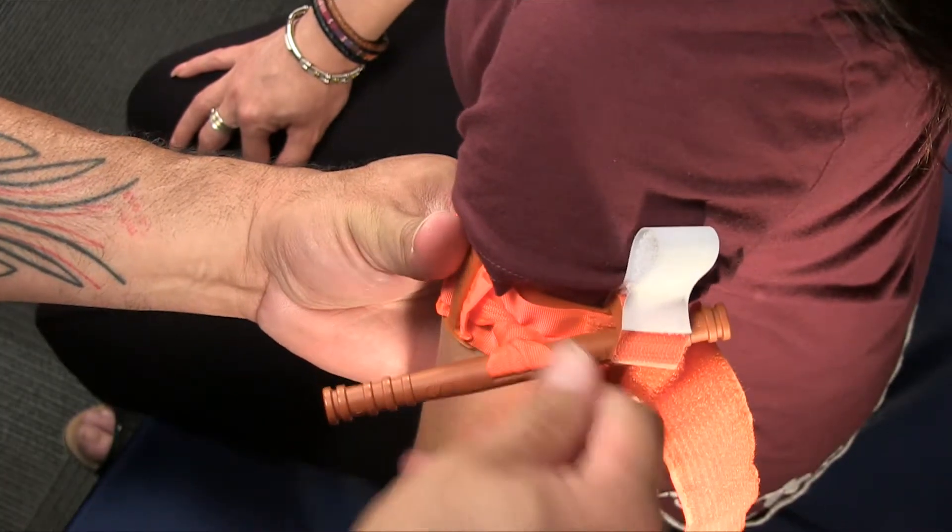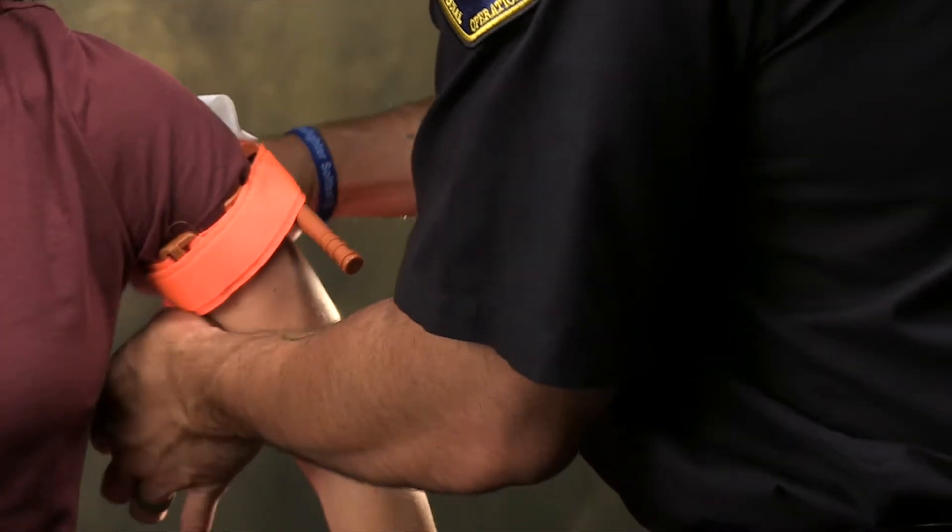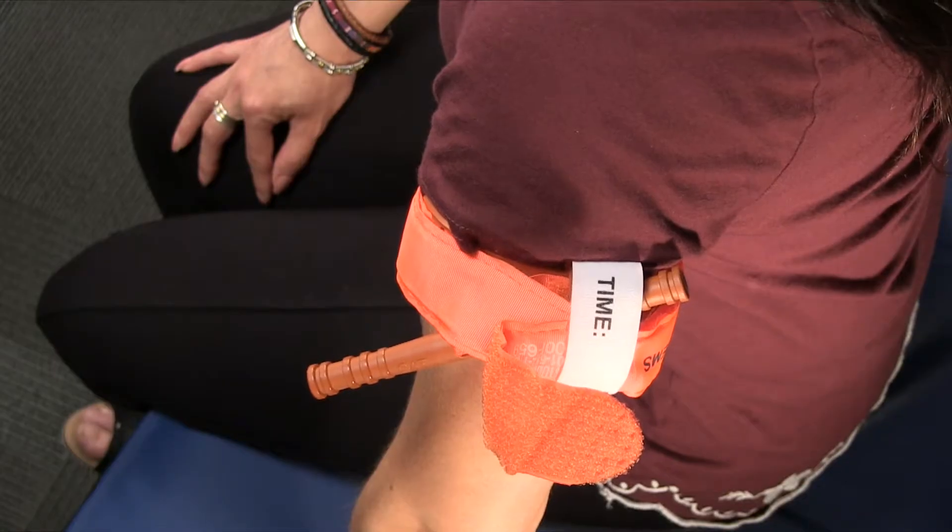Then secure the windlass in the clip. Pull the remaining band through the clip and place the securing strap over the clip. Write the time on the tourniquet if possible.